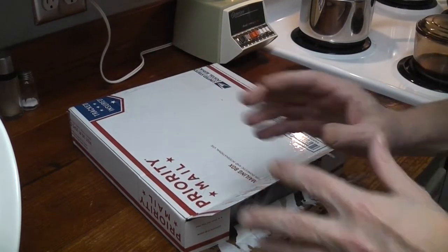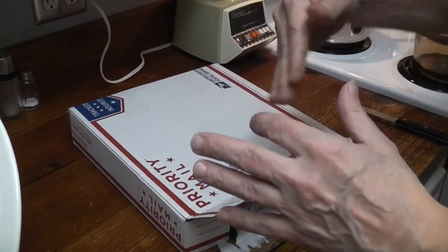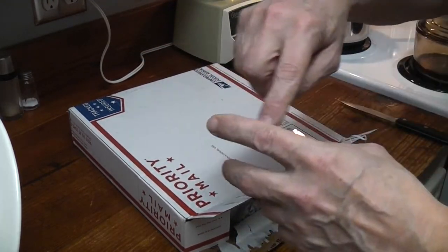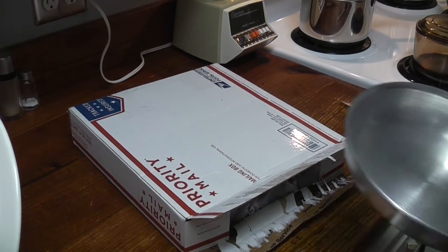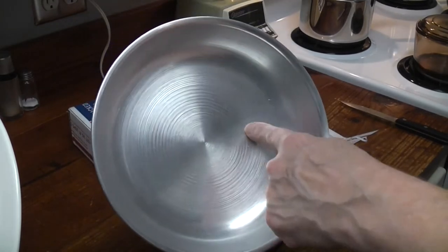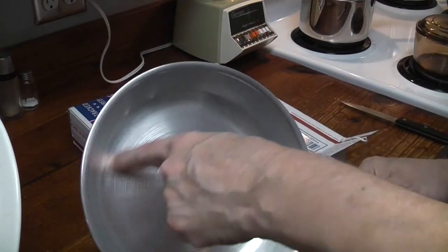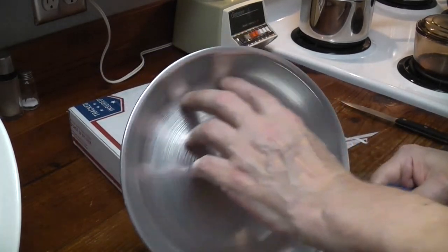Beautiful brushed aluminum. But the inside — it's beautiful brushed aluminum around the sides on the new pans. Then they have that circular pattern. The new ones have this circular pattern, beautiful brushed along the sides and along the bottom, but then they have the circular. This one looked like it had the beautiful brush marks all the way through.